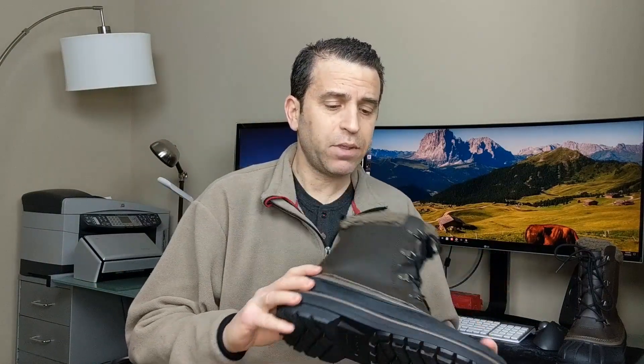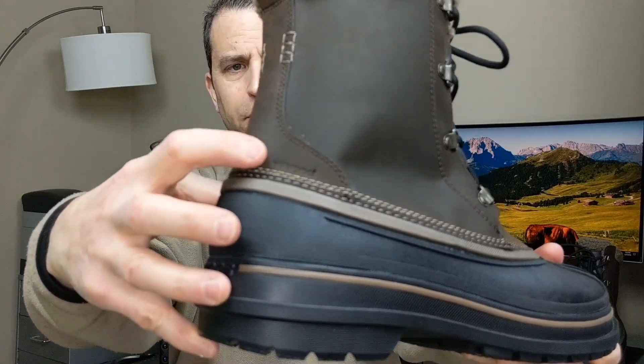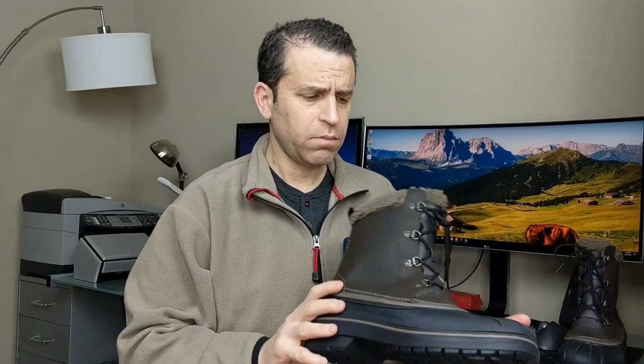There's the tread. I haven't had the opportunity to put them to the test with snow, but I'm looking forward to wearing them. You can see right there it does say waterproof on the top. Really nice boots — comfortable, not too heavy, and certainly fashionable.